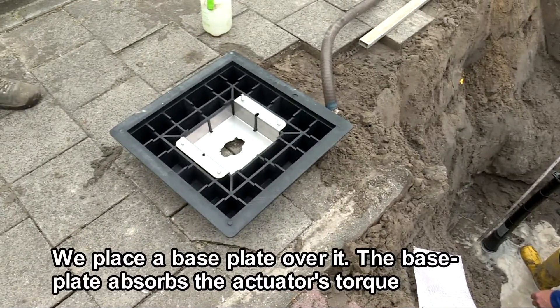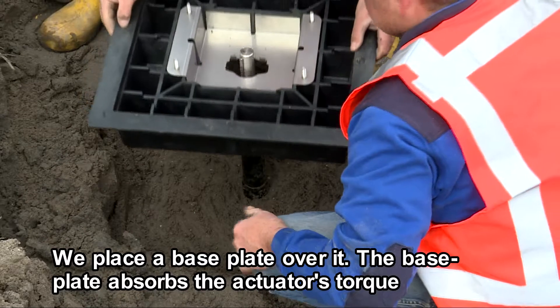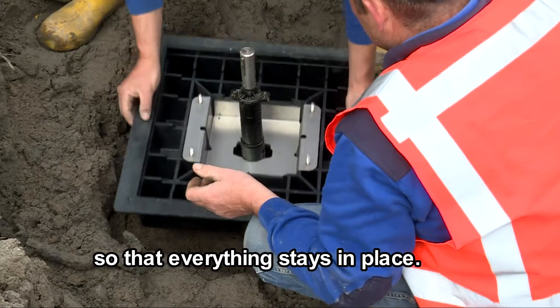We place a base plate over it. The base plate absorbs the actuator's torque so that everything stays in place.